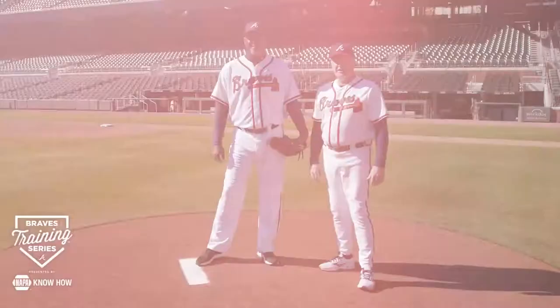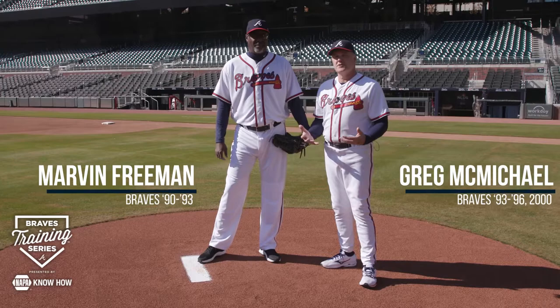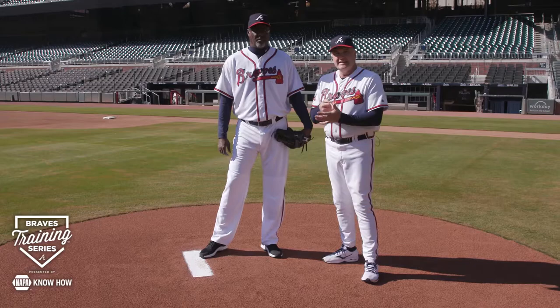Hi everyone and welcome back to the Braves training series. I'm alongside my good friend Marvin Freeman, who's been working with us on our pitching stance. Now we're going to dig a little deeper and talk about leg drive, and cadence and rhythm as it relates to that.